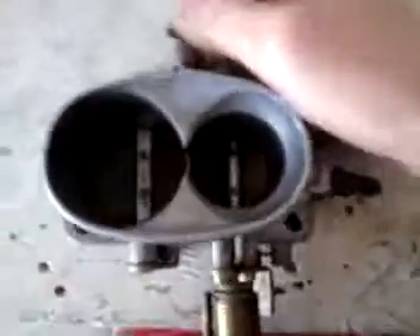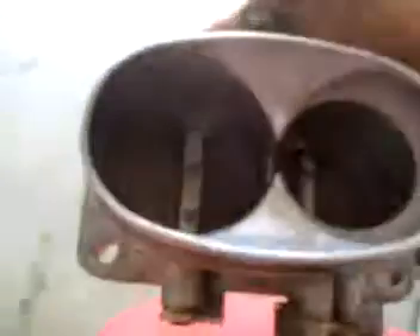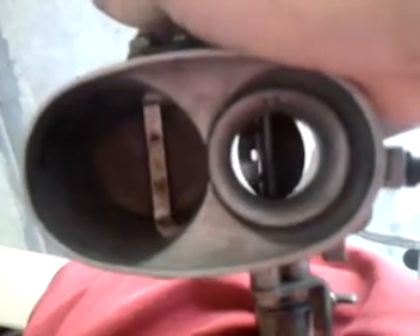And that is the first blade that opens when you — let's see if I can show it with the light. See right there? The other one doesn't open at all until the throttle's about halfway open. And look how much smaller that is of an opening — it doesn't let as much air in.